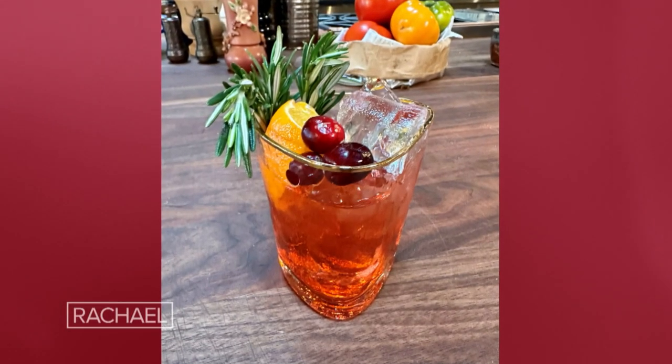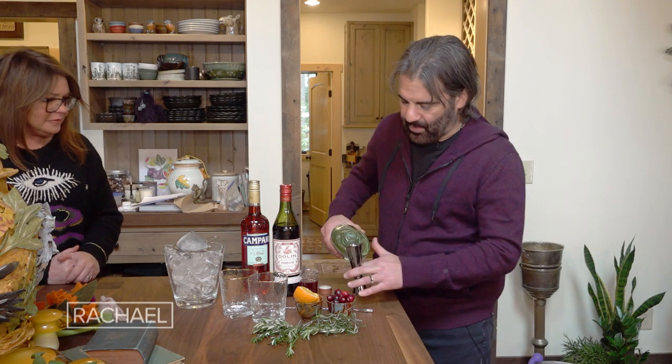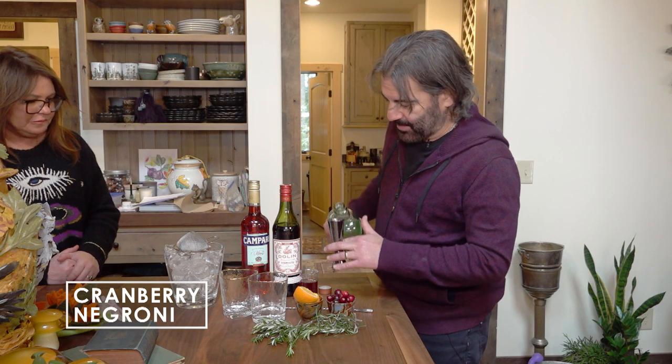Cranberry orange rosemary Negroni. A Negroni is a very simple drink, always made — or typically made — in the glass. So you don't even need a cocktail shaker. You do need ice though.